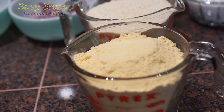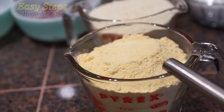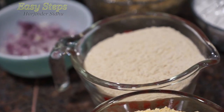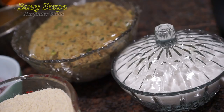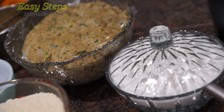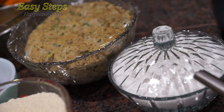Number 10 will be a besan pratha — I'm using one cup of besan, one cup regular wheat flour, three-quarter cup water, and I made a nice smooth dough. Lastly, number 11 — my favorite and every kid's favorite pratha — the sweet pratha with sugar.